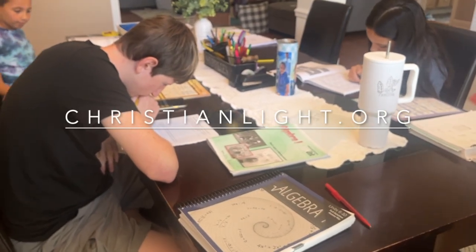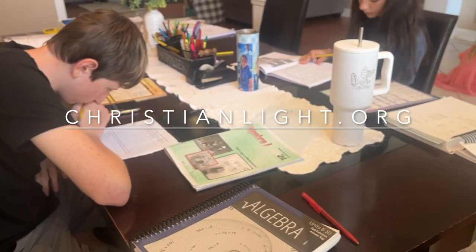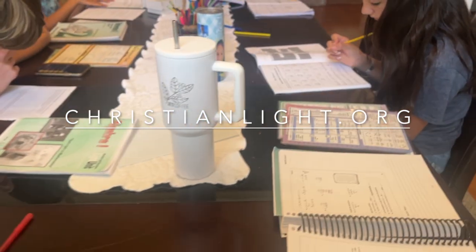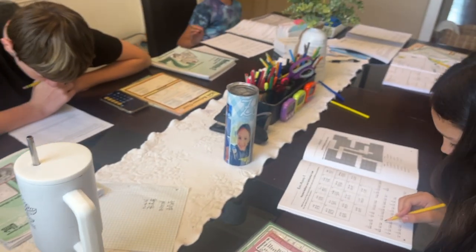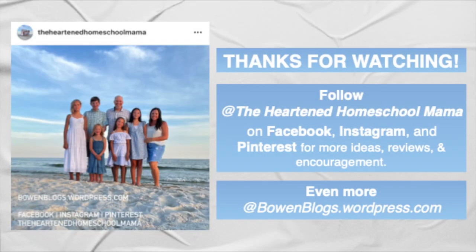I 100% recommend Christian Light Education for their math. As a math teacher, I have loved it — I approve, and I think it sets kids up for success. This has been the one subject in our decade of homeschooling that I really have not questioned. If you have any questions, let me know, or head over to check out Christian Light Education math. You can follow me, the Heart and Homeschool Mama, on Facebook, Instagram, and Pinterest for more ideas, reviews, and encouragement. Also head over to WordPress to find Bowen Blogs for more.